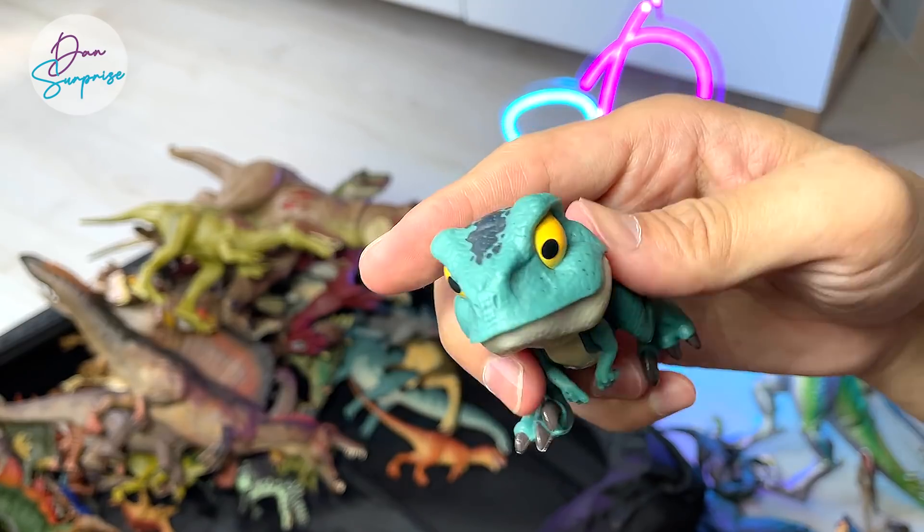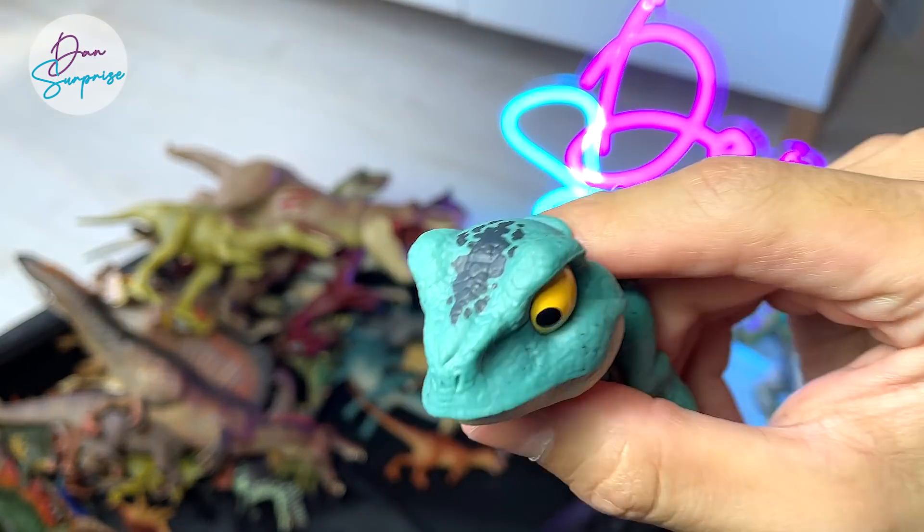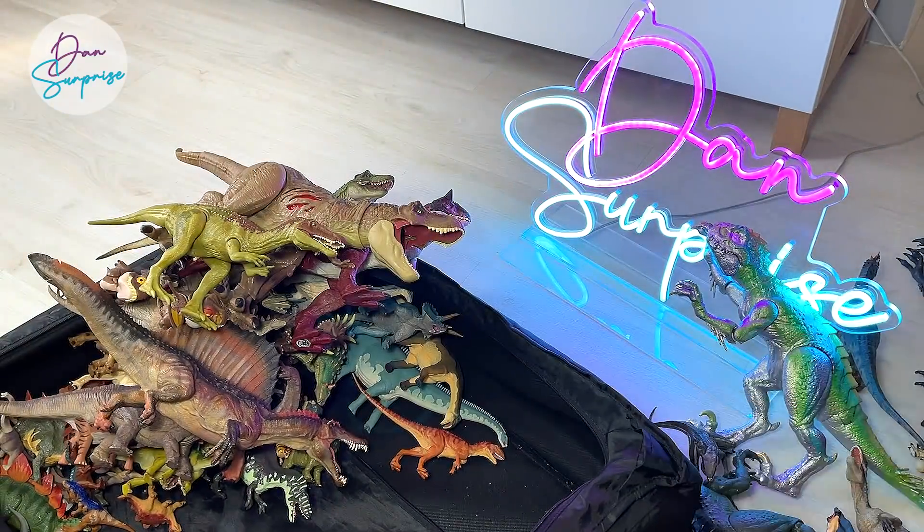Some new Snap Squad figures. This is an Iguanodon, if I'm not wrong — really adorable. A Velociraptor as well.